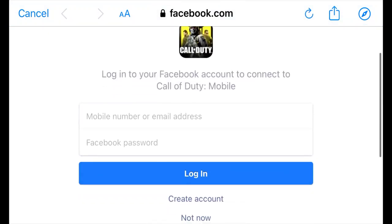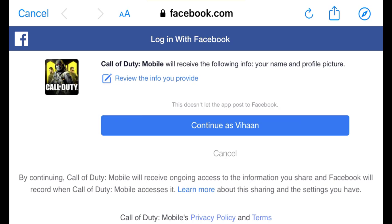Right now it's requesting Facebook login details. I'm going to enter my Facebook login details. To keep my account safe, I have to cut this part out so nobody sees my account information — I'll cut away this section.